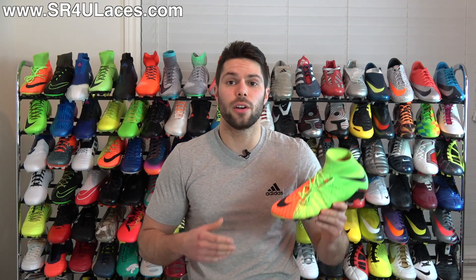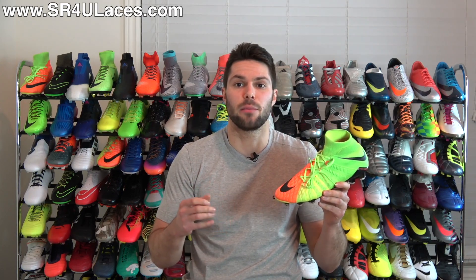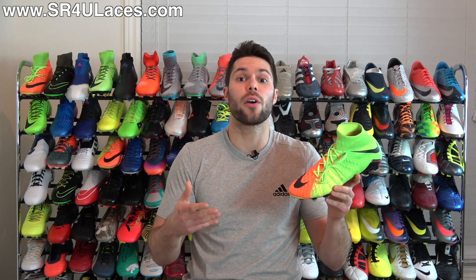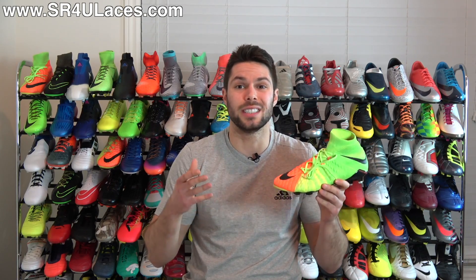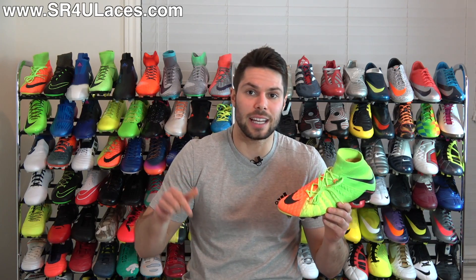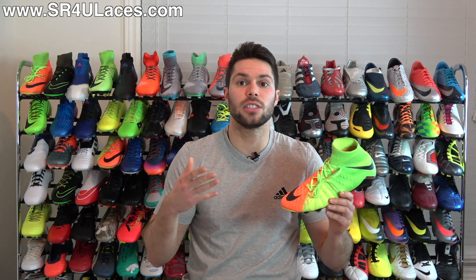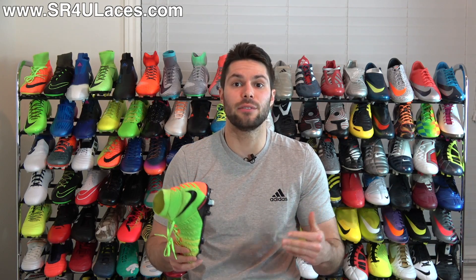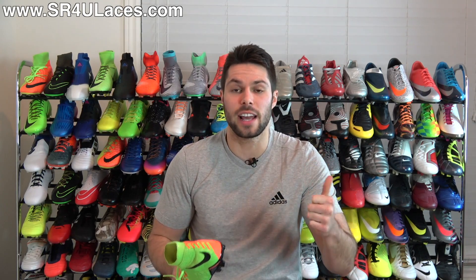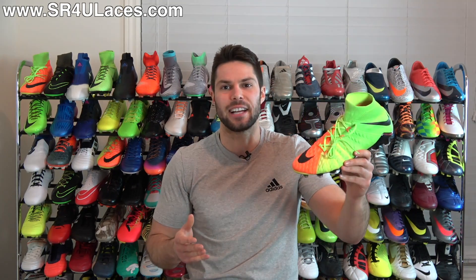That's pretty much it for the tutorial — a pretty straightforward process. Just follow the steps closely and you should be able to relace your Hypervenom Phantom 3s without any issues. If you're interested in SR4U replacement laces, the website is SR4ULaces.com — it'll be on screen and linked in the description as the very first link. If you have any questions leave them in the comments and I'll get an answer to you. If you enjoyed today's video, support it with a like and subscribe for daily videos on all the latest soccer gear. Thanks for watching!